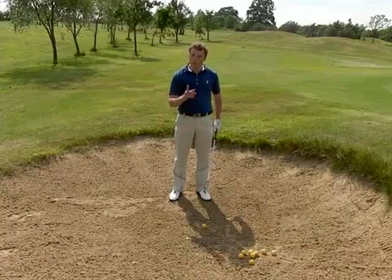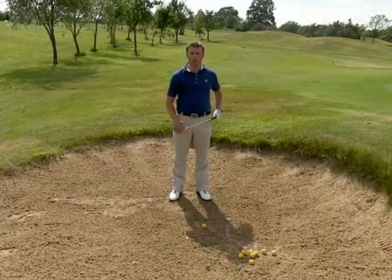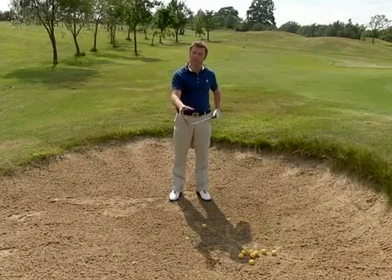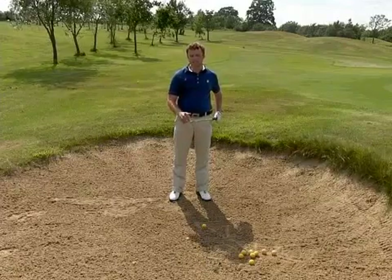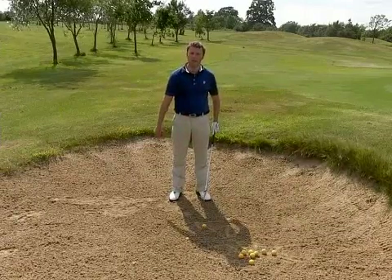Going right under the ball doesn't mean we're going to try and scoop the ball out — we're going to let the loft of the club do the work. I've got my sand wedge in; typically a sand wedge would be 56 degrees in total — enough loft to get it up there, no problem at all.